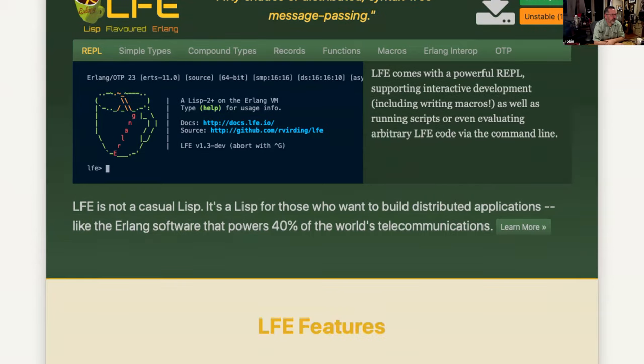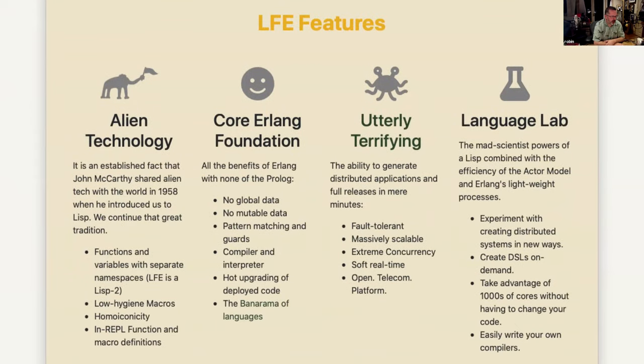Lisp is a very early and interesting programming language — one that everyone can learn from, because it has incredibly small syntax, capable of running on 1950s computers. You can't say that of many languages. It's got all the nice things about the Erlang platform, and Lisp is a fantastic place to be if you're making domain-specific languages.